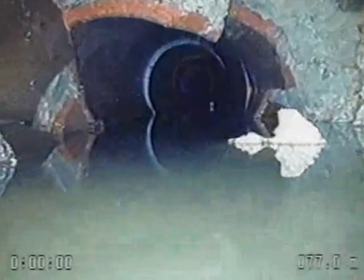A vitrified clay pipe was inspected by Sewer Technologies Inc. in Peterborough, Ontario, and a severe break was found 77 metres from the access chamber.